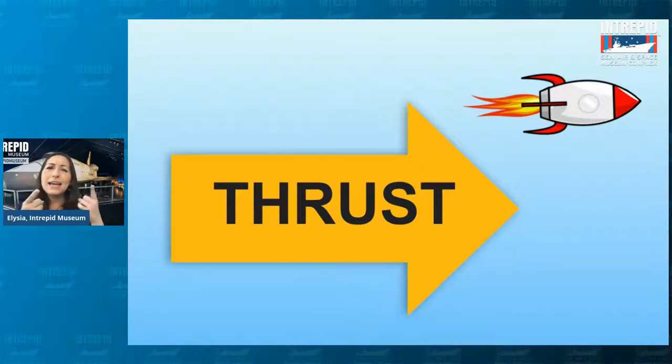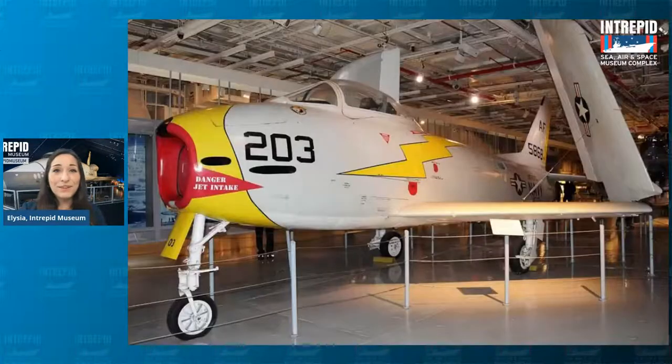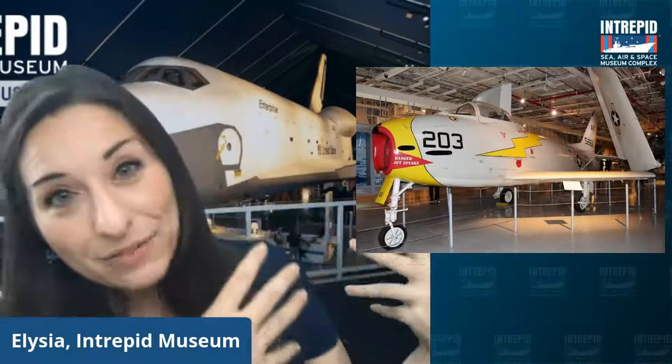The airplanes you're used to seeing don't have propellers — so how do they move? Here is another type of airplane called a jet plane, and this one in particular is called the Fury. Jet planes generate their thrust a little differently. If you take a deep breath in and then let it out, that's actually how jet planes work with a few added things. They take a deep breath in the front, take all that air in, then compress it, mix it with jet fuel, ignite it — set it on fire — and all that comes out the back. That is how you generate a lot of thrust for jet planes.